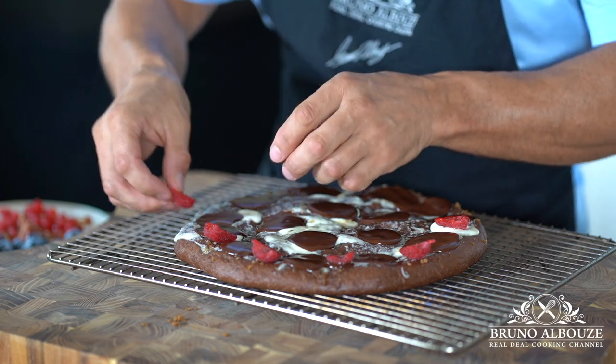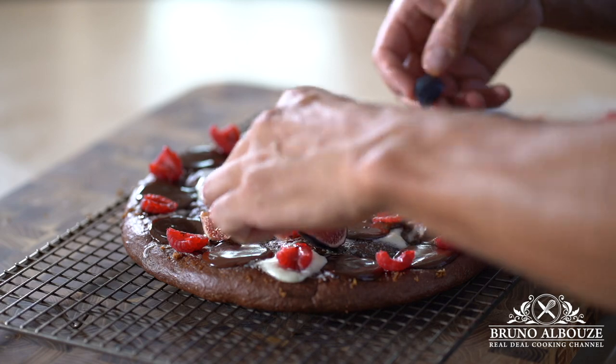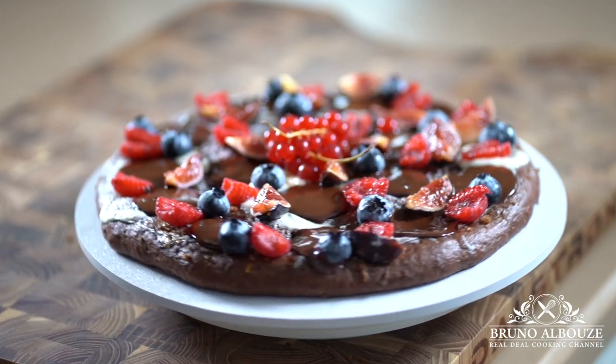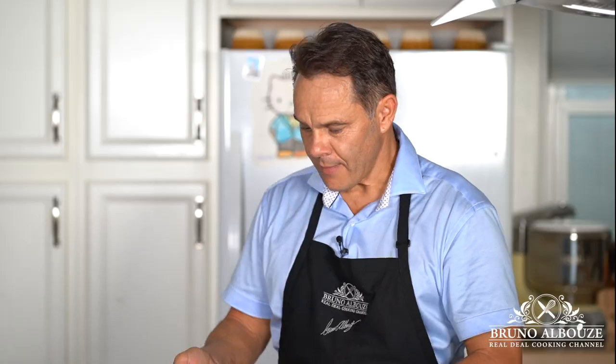To get the full recipe, go to brunoalbouze.com. Please subscribe, like my page on Facebook, and follow me on Twitter, Instagram, and Pinterest at brunoalbouze. Thank you again for watching and see you very soon. Try this out and tag me on Instagram.